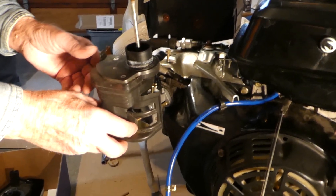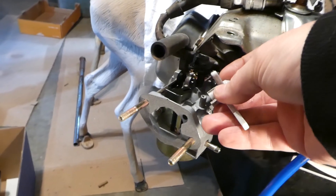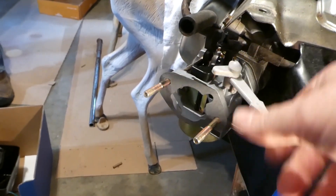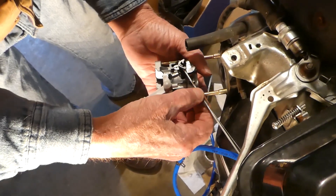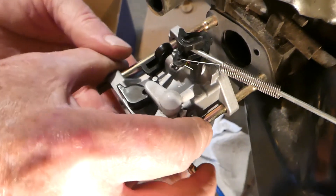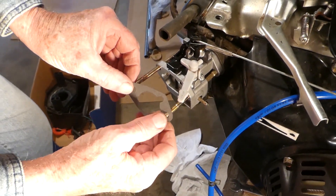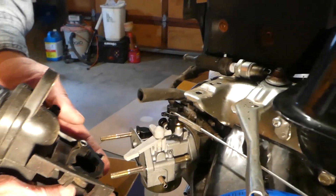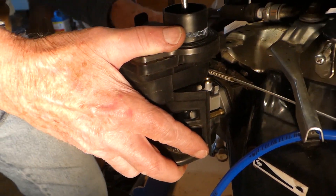We didn't put the choke lever on — this is the choke lever that came with it and it's very tall. Because of how this box is going to go on, it's not going to work. So we just took the one off the old one, stick it in there, and that'll work fine. It's captured once the box goes on. The spring goes in the hole. And the gasket.